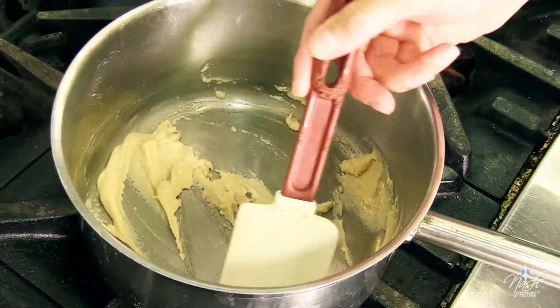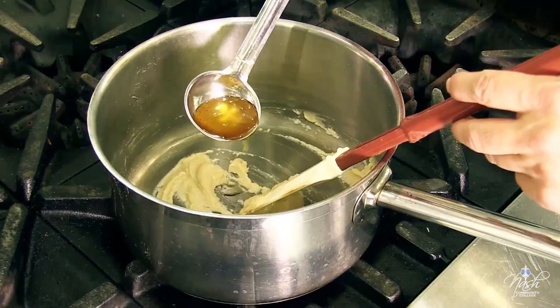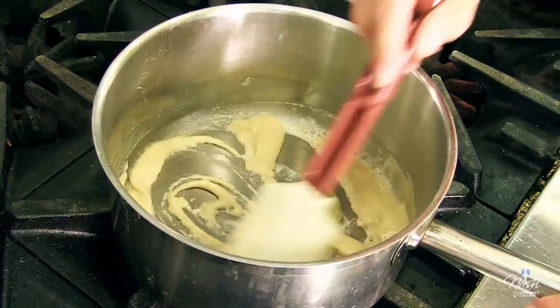Your roux has to look the consistency of wet sand. If it is too thick, just add a little bit of clarified butter. Wet sand is the way it has to look. This is the stage I cook my blonde roux to before adding my sauces.